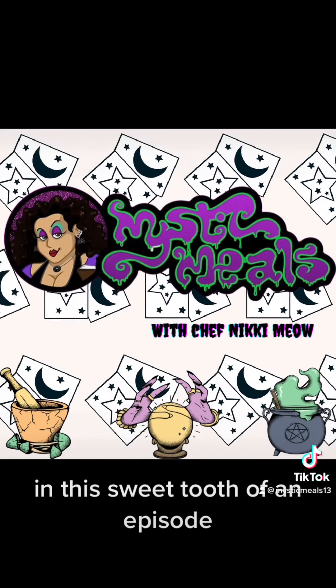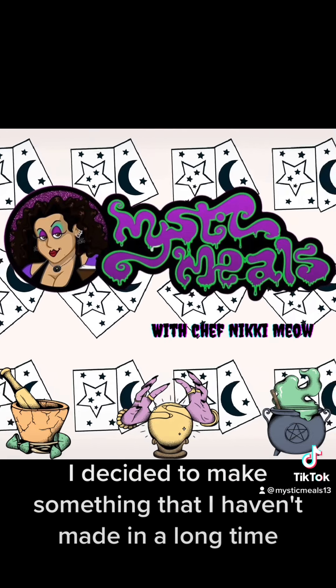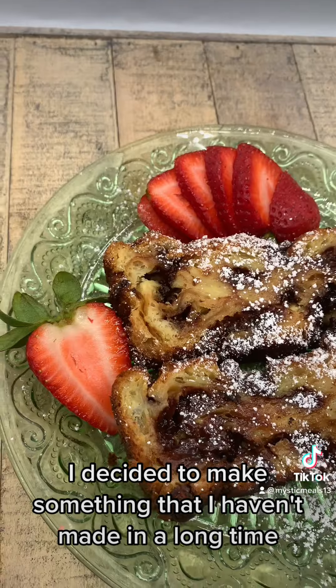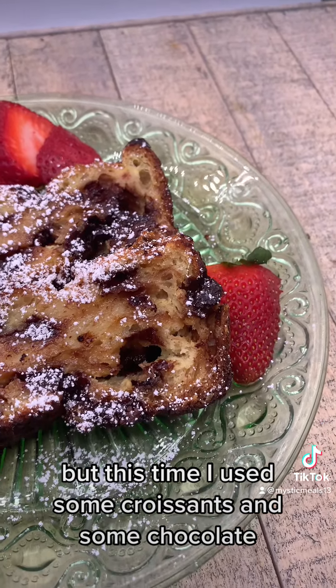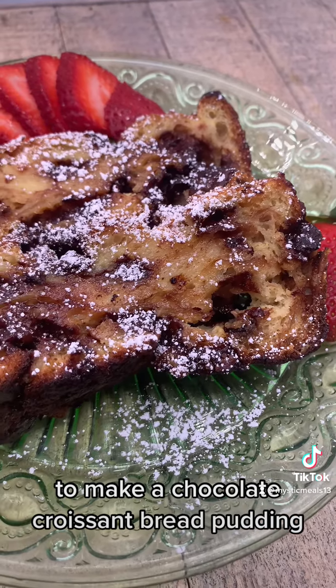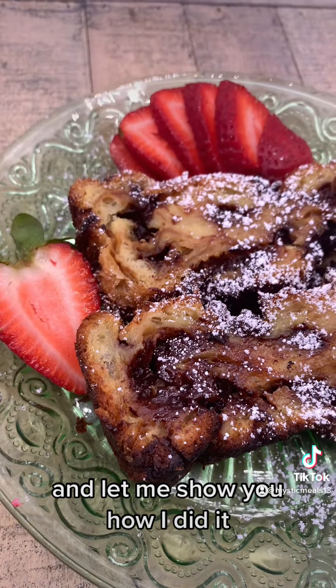In this sweet tooth of an episode, I decided to make something that I haven't made in a long time, and that is some bread pudding. But this time I used some croissants and some chocolate to make a chocolate croissant bread pudding. And let me show you how I did it.